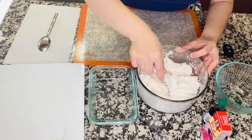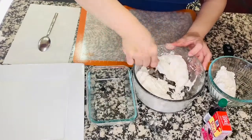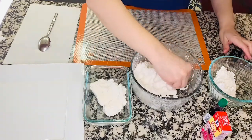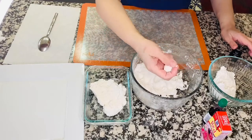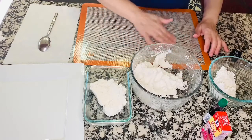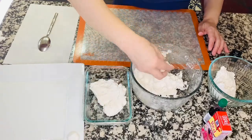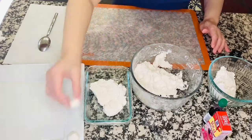One portion we will color with red, and another portion we're going to color with violet. Of course the remaining one will be white — plain. We're going to make round balls out of this. Just like this, and then roll it. I oiled this plate so the balls won't stick.